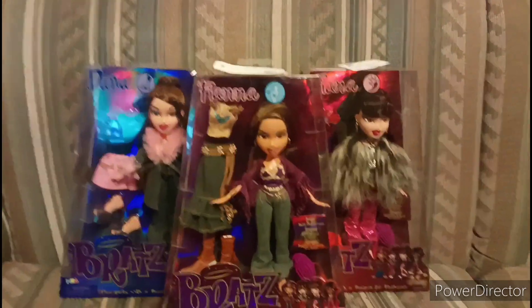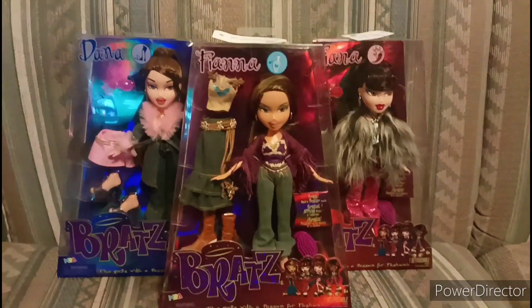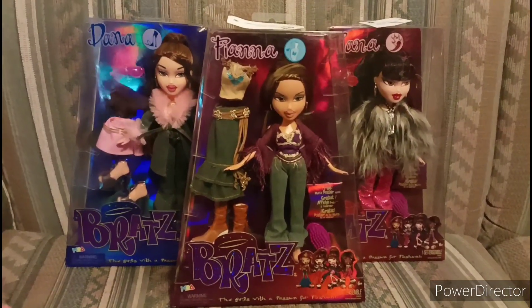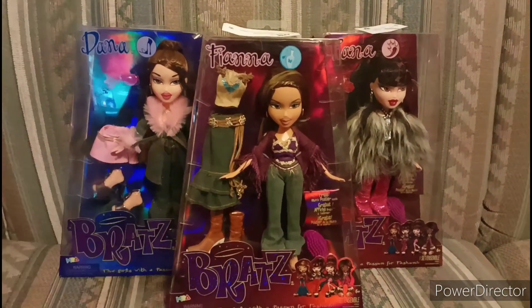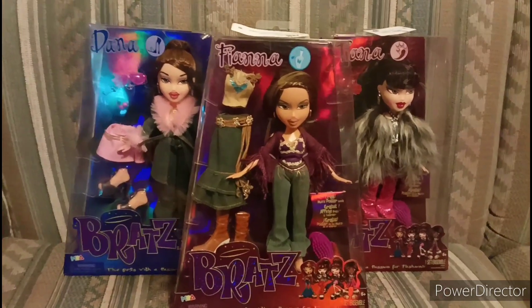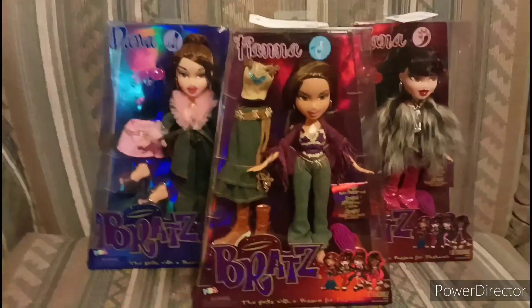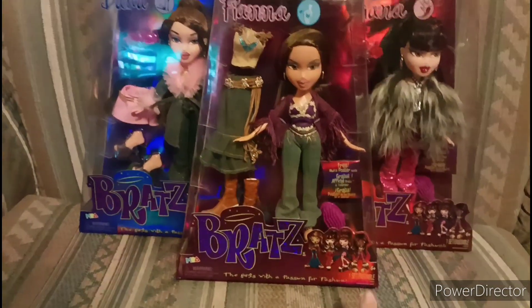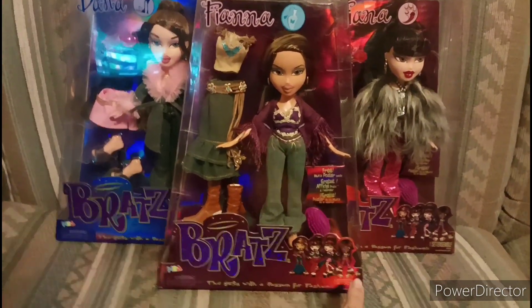Hey my dolls, it's Dollswood87 here, and today I am going to be unboxing these Bratz dolls. I got these at Walmart for like $26.